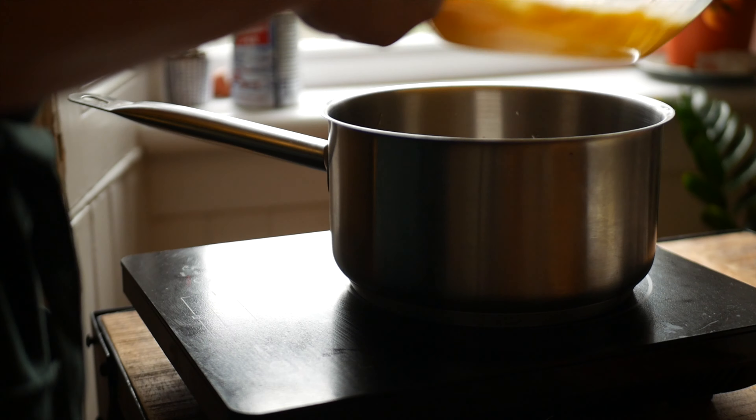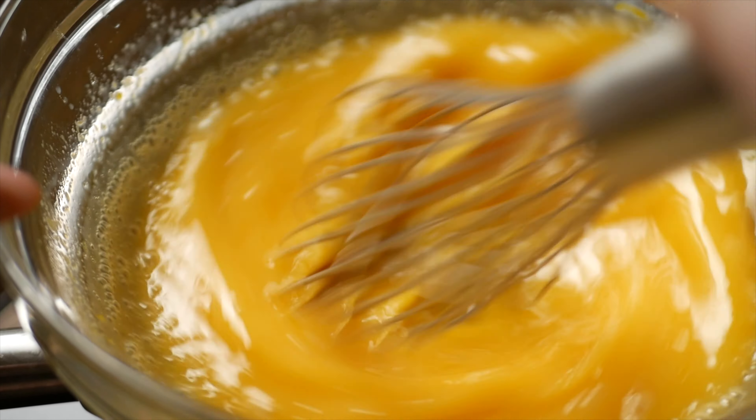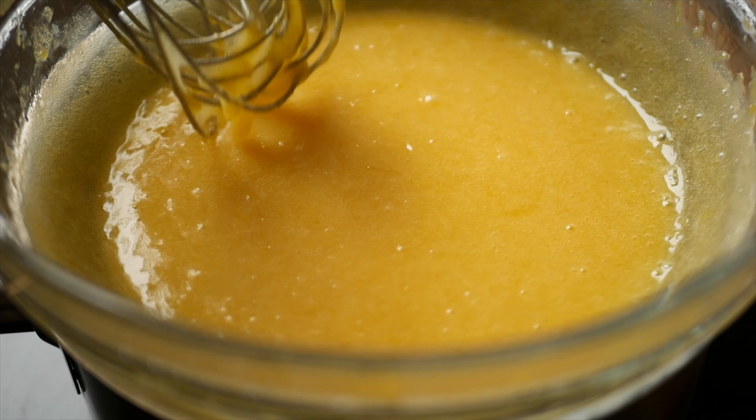Mix the ingredients together in a large heatproof bowl and place on top of a pot of boiling water. Whisk continuously for about 10 to 15 minutes.